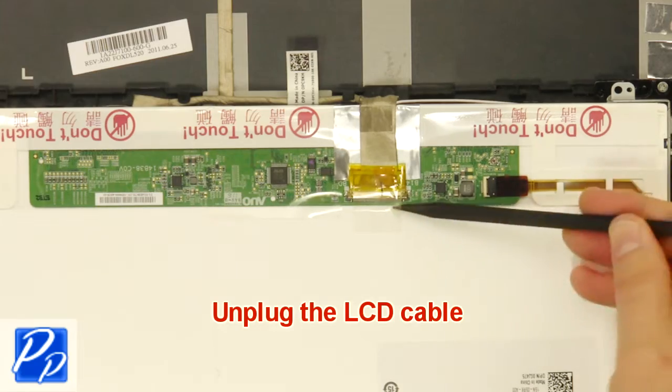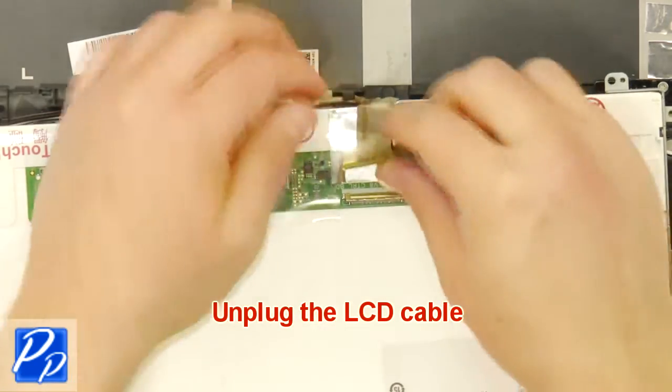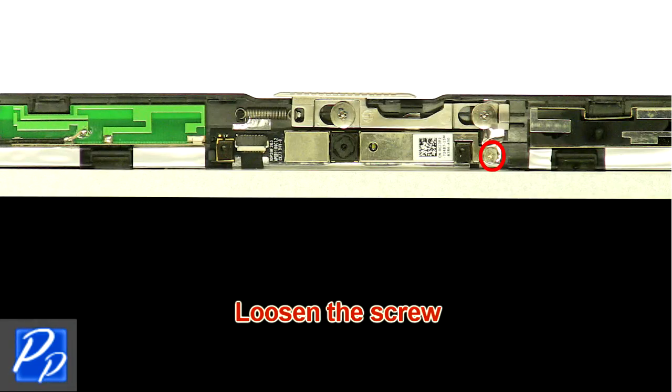Unplug the LCD cable. Remove the screen. Loosen the screw.